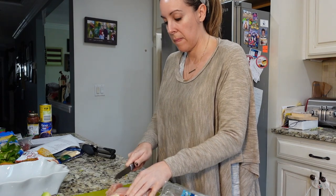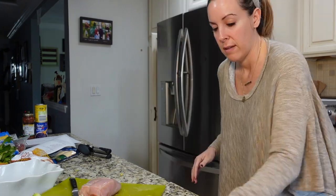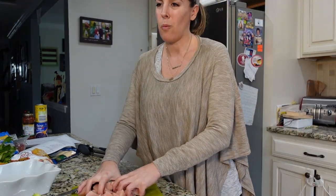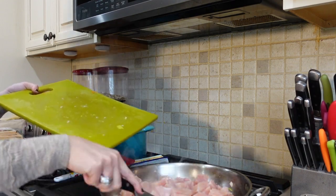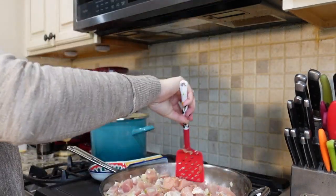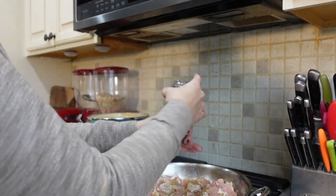In the meantime I chopped up some carrots and celery and put them to the side. When the broccoli was done, I popped that in the same pot. After my garlic and onions were cooked, I threw in all my chicken — a ton of chicken, because this is for the whole entire week.